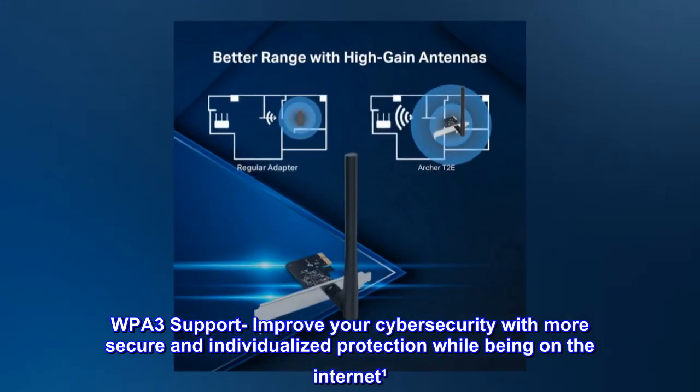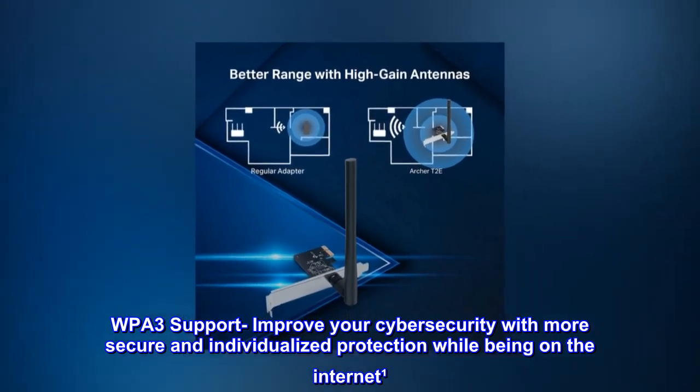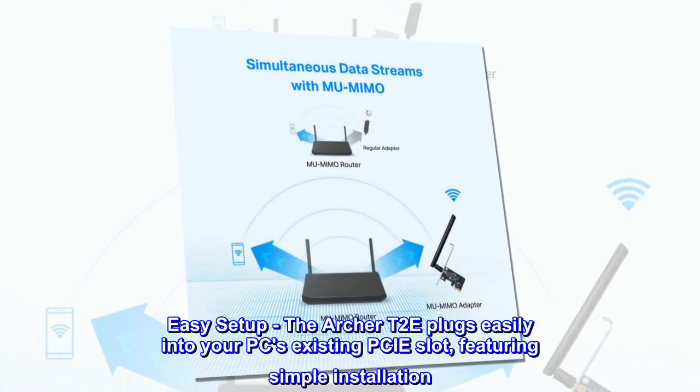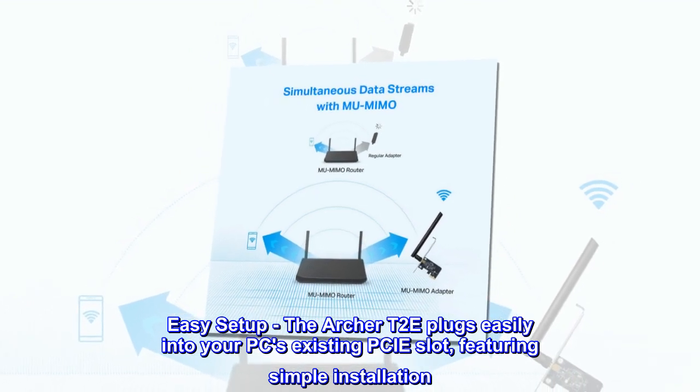WPA3 support improves your cybersecurity with more secure and individualized protection while being on the internet. Easy setup. The Archer T2E plugs easily into your PC's existing PCIe slot, featuring simple installation.